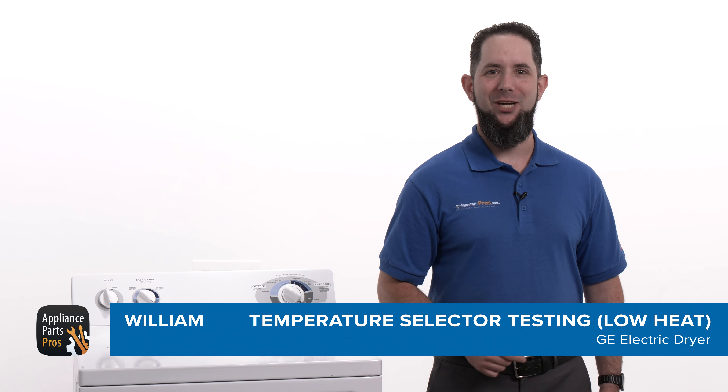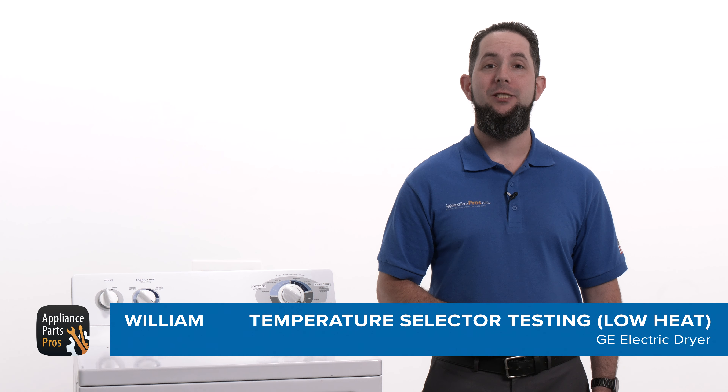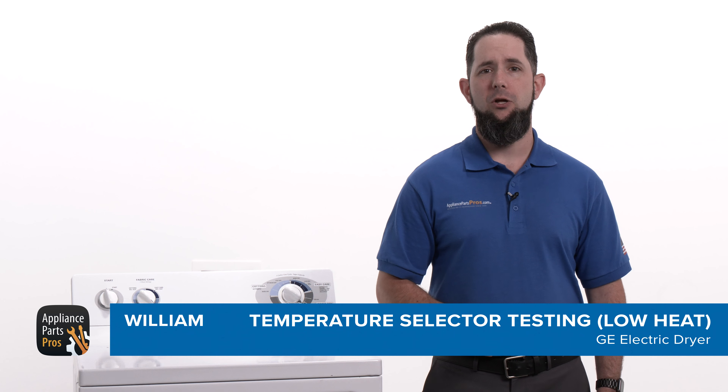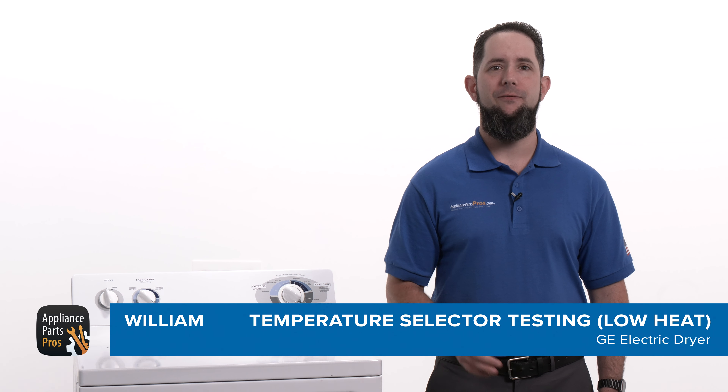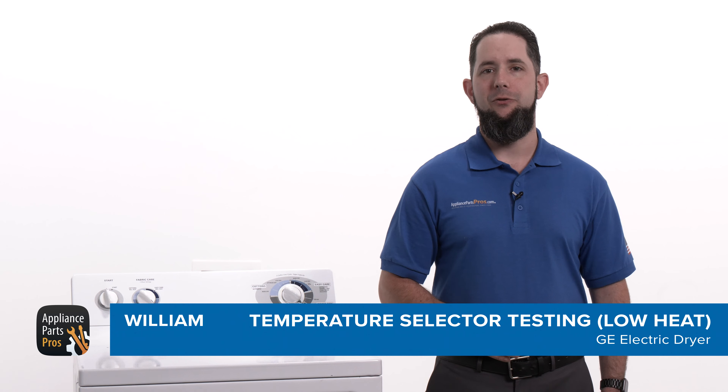Hey, I'm William. Today I'm going to show you how to test the temperature selector switch on a GE dryer that only makes a low heat. The temperature selector switch lets you choose the desired setting for your dryer so your laundry gets dried at the right temperature.